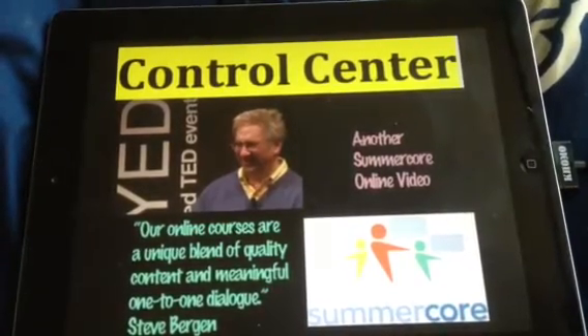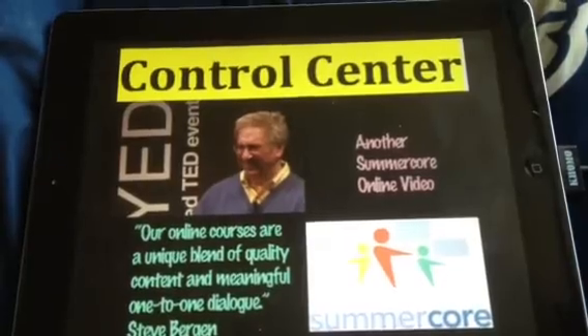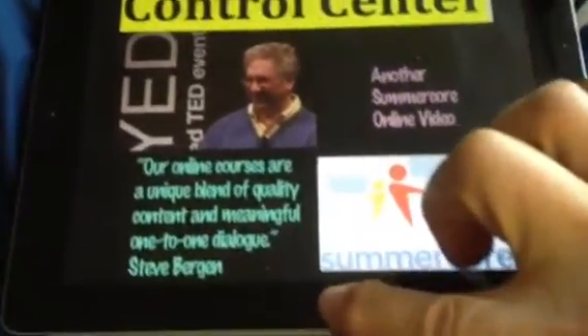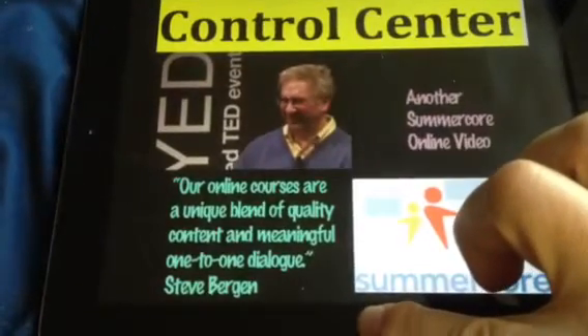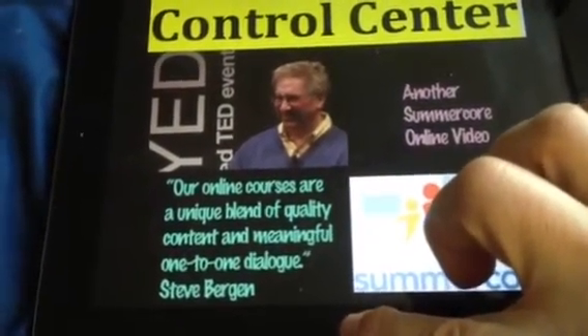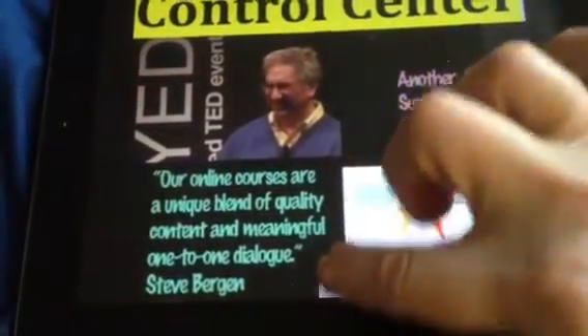Hey everybody, Steve Bergen here, and let's talk about how many things are in the control center. You get to the control center by taking your finger on the bottom and sliding from the actual margin of the iPad up. And that's the control center.